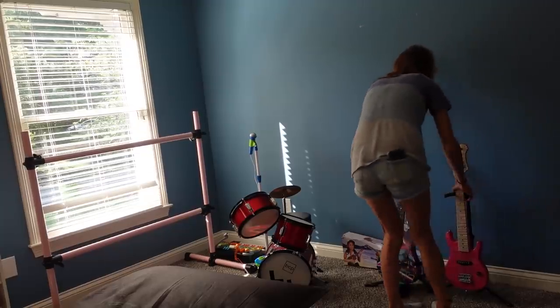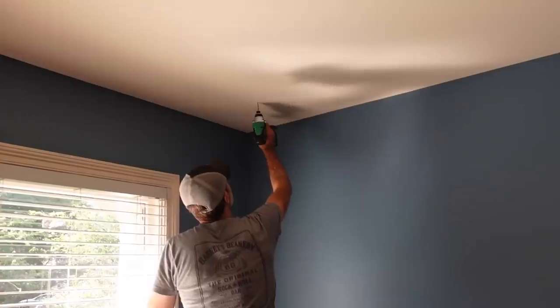Today I'm going to show you how I'm going to transform part of Layla Jane's room into a cozy reading nook.